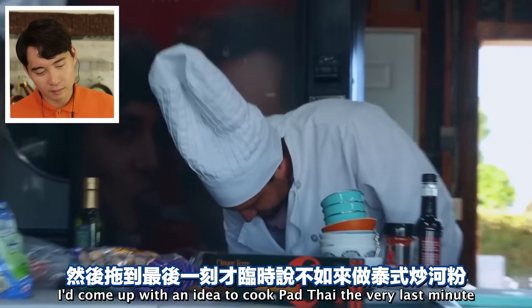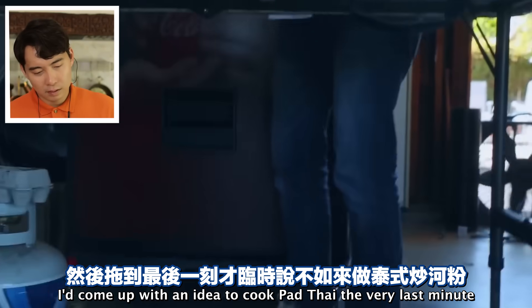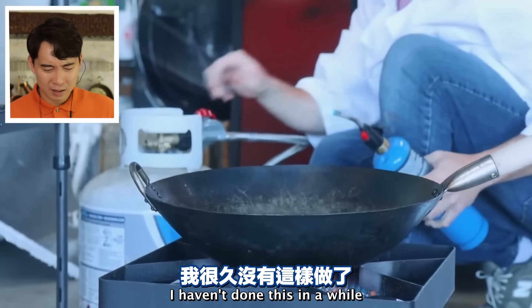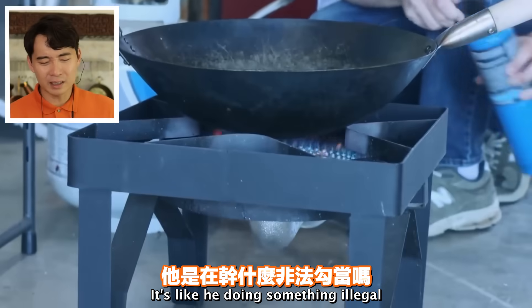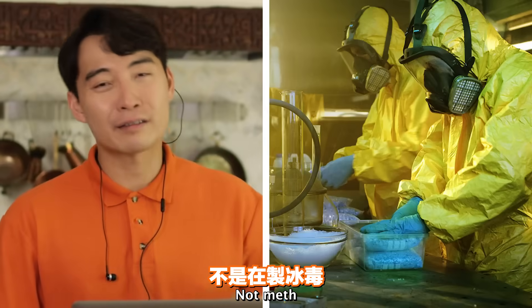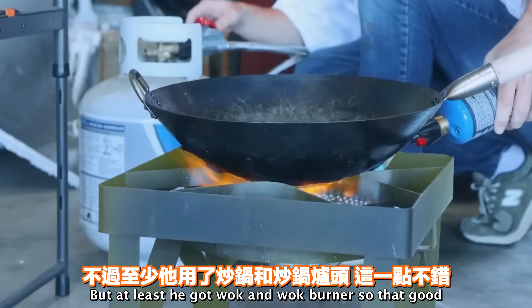'I would procrastinate - I'd come up with an idea to cook Pad Thai at the very last minute.' Why are you doing everything under the table? It's like you're doing something illegal. Haiyaa, little nephew - you're cooking Pad Thai, not meth. But at least he got wok and wok burner, so that's good.